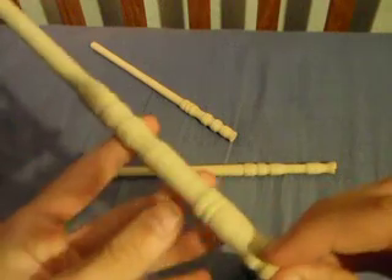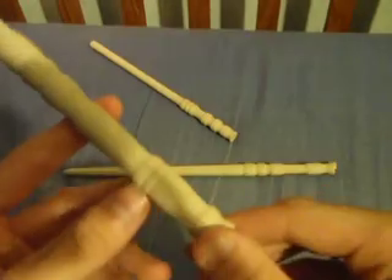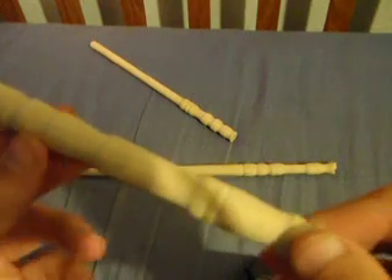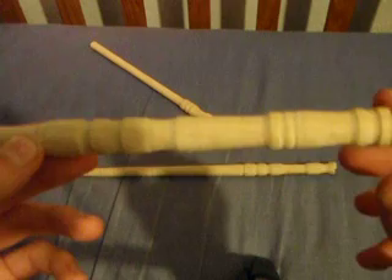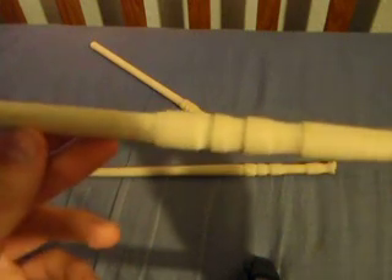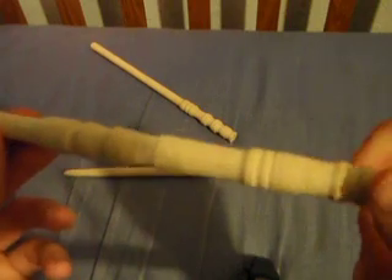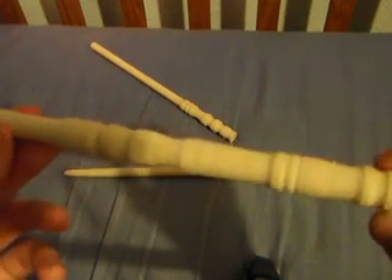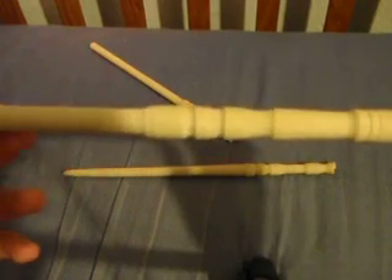I was watching EvilTigs channel making one using a metal lathe and I just thought, there's a lathe downstairs, why not try it myself? These are some of the results — I have more but they're down in the basement, so I'll make videos of those later.